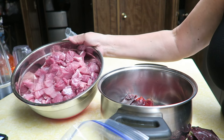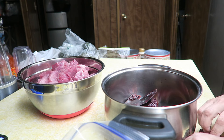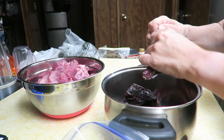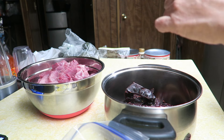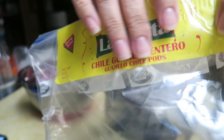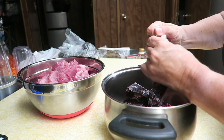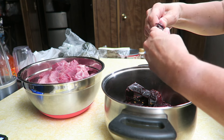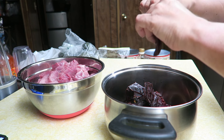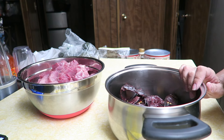I finished cutting up the meat, so I've got that here. Now I am de-stemming some chiles so I can boil them, soften them up, and blend them for the sauce. I'm using chile guajillo — about 20 chiles. I'm going to add water to this and get it going.